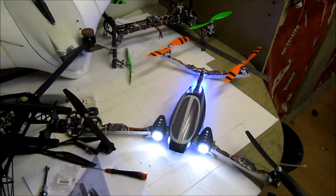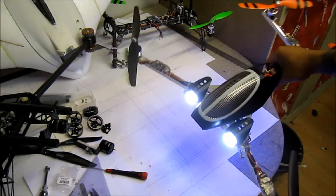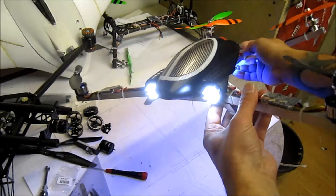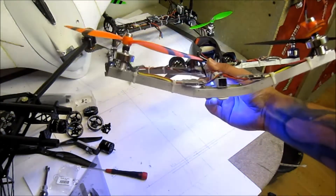Ahoy me hearties, time for another project — a new one, or should I say an old one. So that was my tricopter, and I got fed up breaking an expensive servo, so I made it into a V-tail.